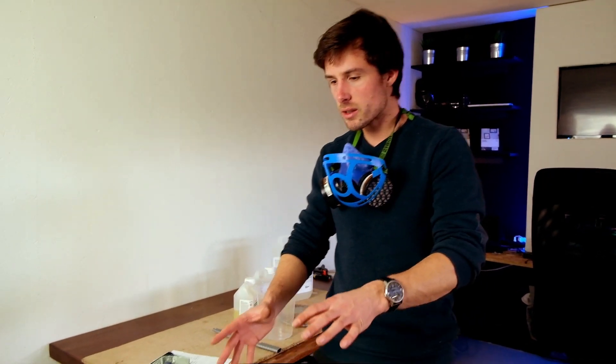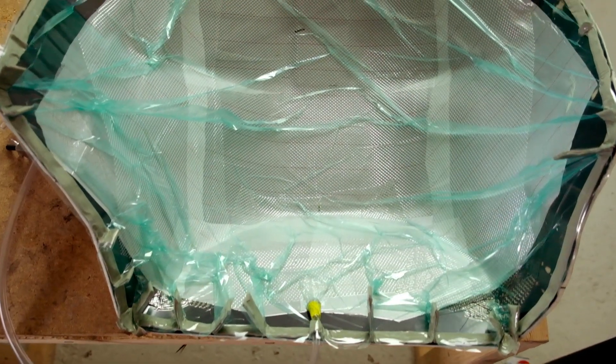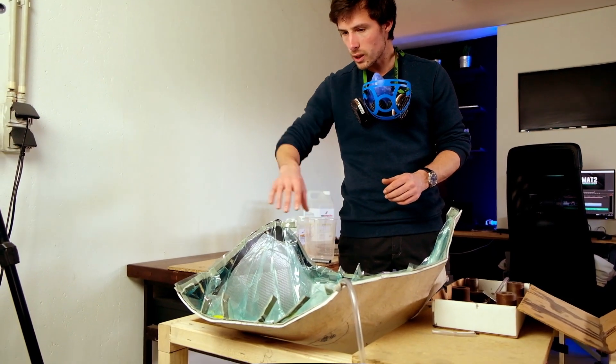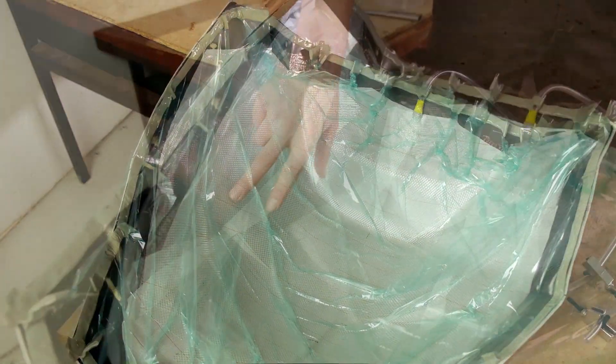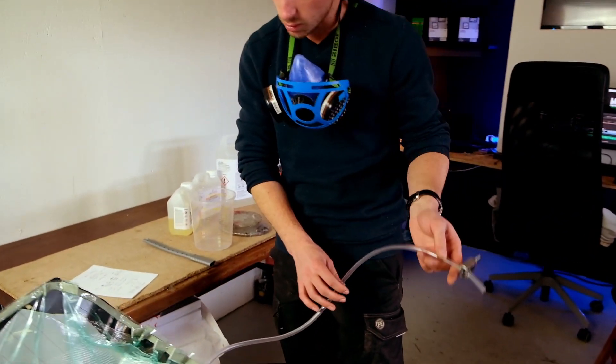We are ready to do the resin infusion now. We let the entire part overnight with the two clamps shut down, so now we are sure that we have a full vacuum before doing the infusion. As you can see in the molds, on the surface the bag is pretty tight against the part. Then we have the peel ply that is still visible and the infusion mesh. The infusion mesh will allow the resin to flow all the way to the ends, to the side of the vacuum. This is the infusion side, so we will put a cup right here with some epoxy resin in it.